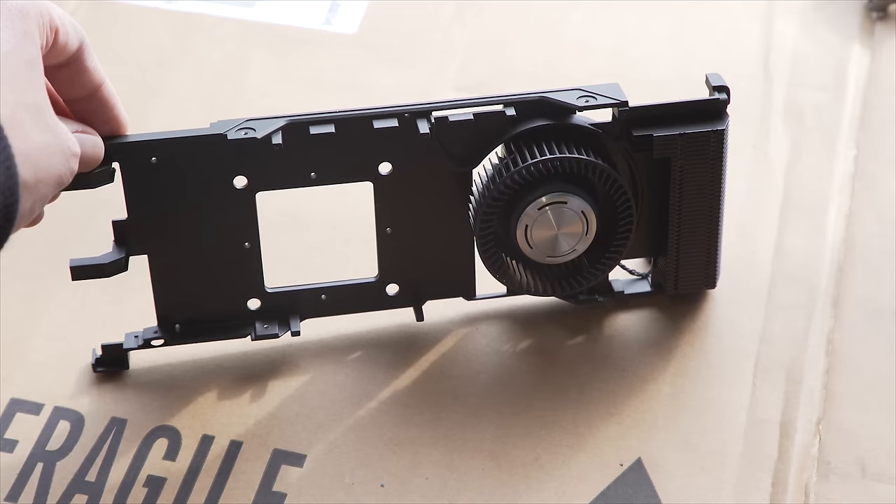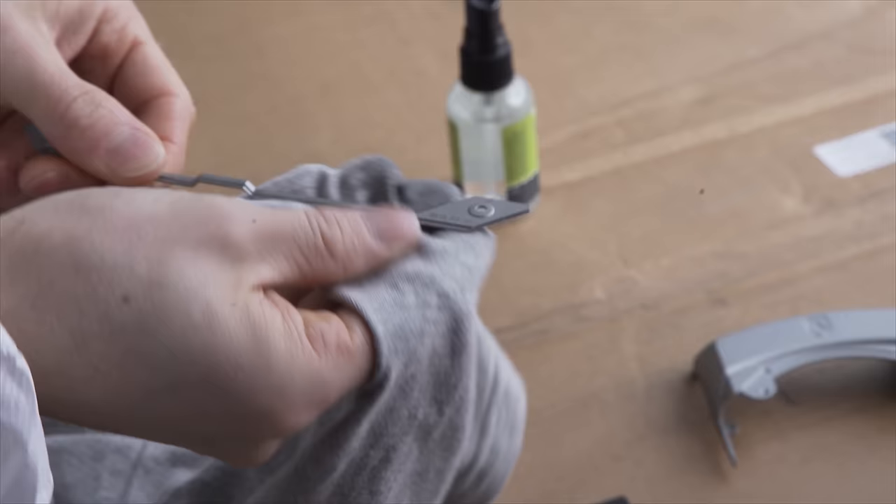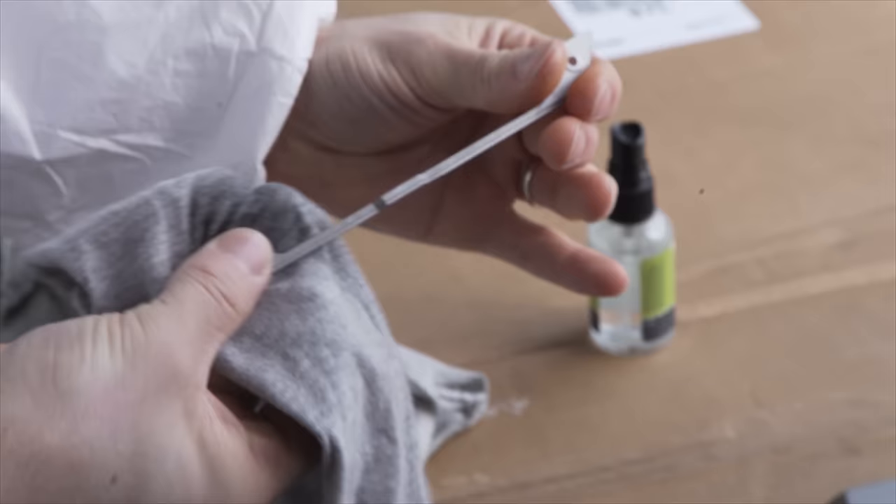There is no need to take the fan off, and I don't recommend painting a fan as it can ruin its balance, making it louder and potentially less reliable. Step one: prep solvent. We aren't working with car parts that have been driving around on muddy roads, so it's probably not necessary, but it can't hurt.